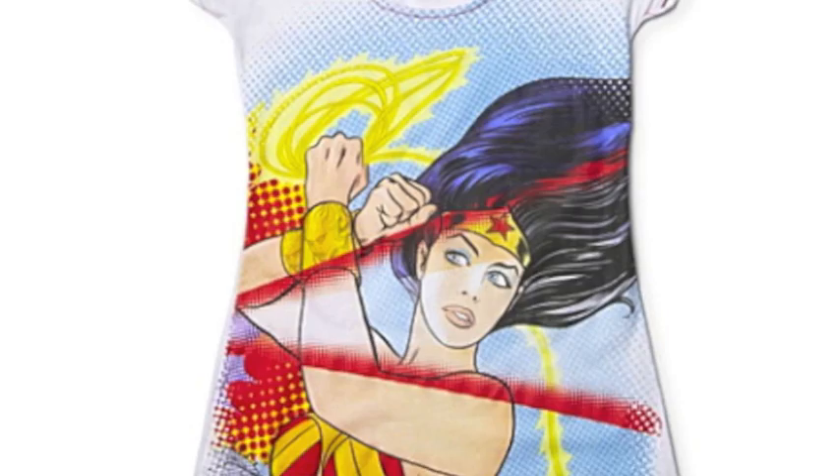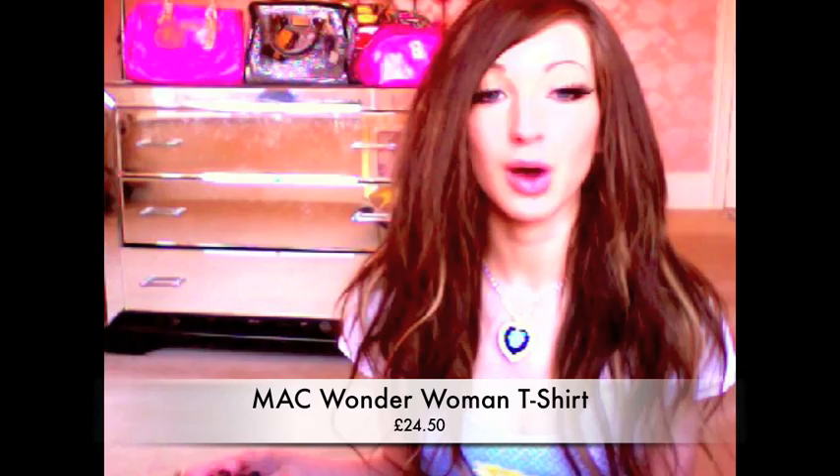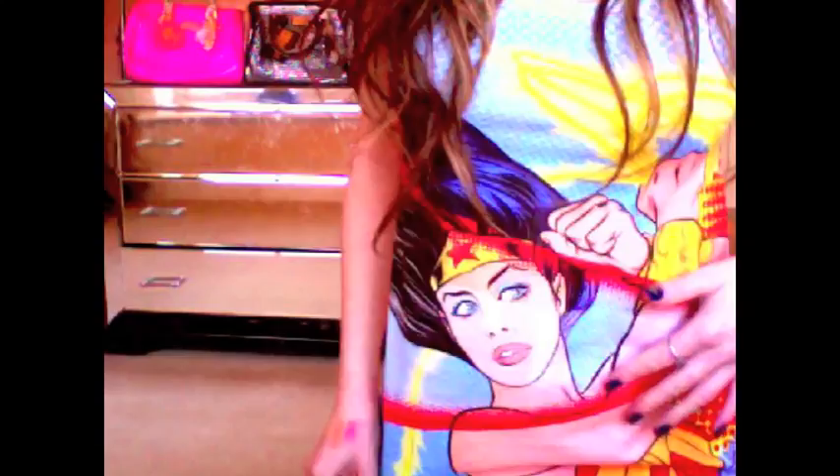First of all I got this t-shirt, which is an online exclusive so you have to buy it from the MAC store online or the Selfridges online store — you can't buy it in store. I bought this in a size small and it comes up quite large. I thought it might be a skinny fit t-shirt but it's more of a longline, not baggy but not a really tight slim fit top. So if you're worried about it being too tight I wouldn't worry, just go for a smaller size or stick to your size. This is the design that's on the front of all the packaging for the Wonder Woman collection.